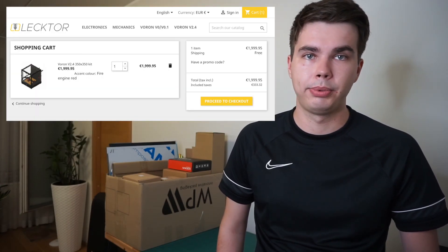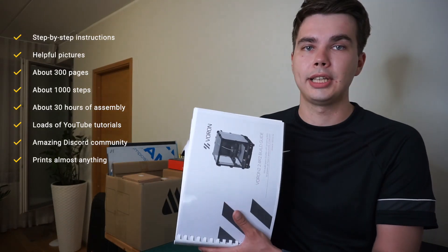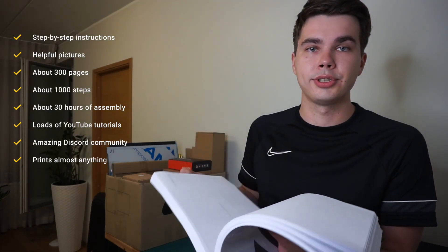But first, what is Voron? Voron is an open source community and by its original vision you should source all of the parts yourself. In addition, they expect you to print the parts necessary in ABS, so even if you have a printer, printing those parts might be difficult if you don't have an enclosure. Looking past that, the build manual is actually 300 pages long. It comes with pictures and steps included — a little bit over a thousand steps — and you have yourself an assembled printer if you have all the parts.